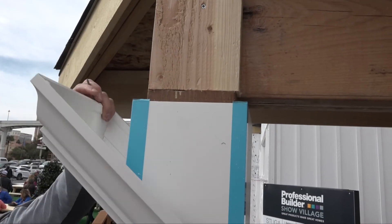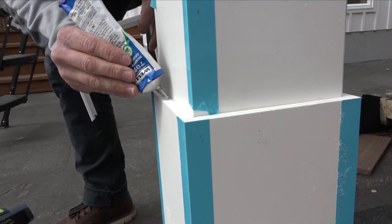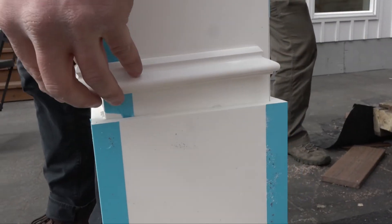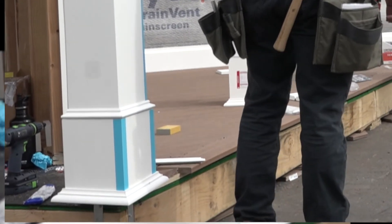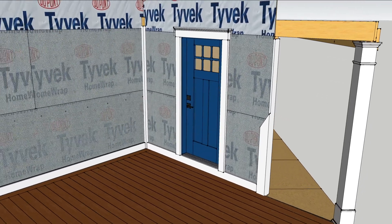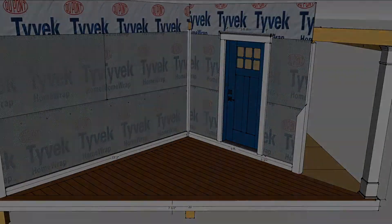For final trim out, there's a crown molding that snaps into place for the top, a cap for the base, and a final molding kit that wraps and snaps around the base. With all the architectural elements in place, we're ready for siding on the Pro Tradecraft Show Village Demo House.